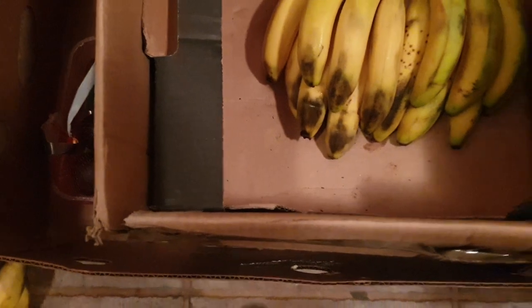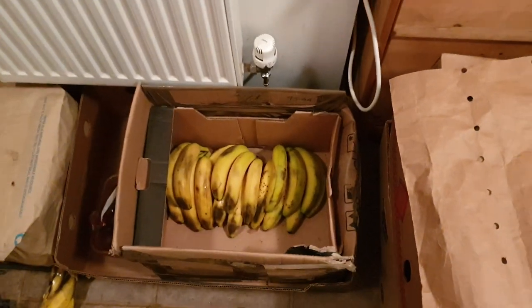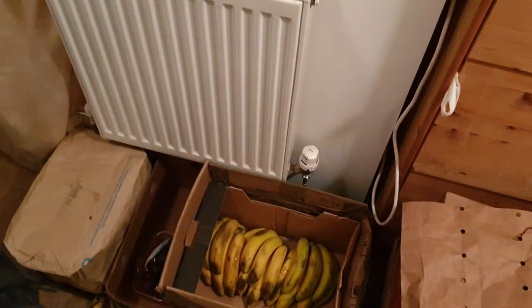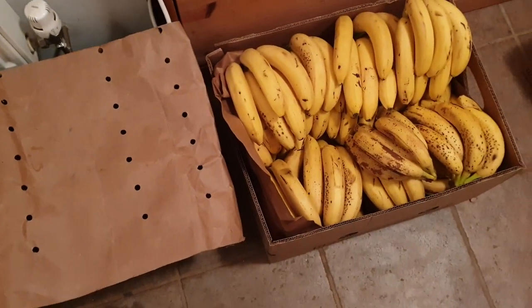Bananas are giving off like a ripening agent into the air. Whatever it is — some kind of microbe or whatever floats around in the air. And if the box is open, it'll just float out and won't ripen as quick. So keeping it closed is another ripening technique. Use brown paper bag kind of material or cardboard boxes — that's my trick.